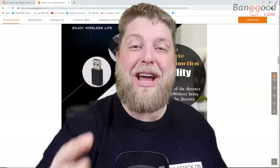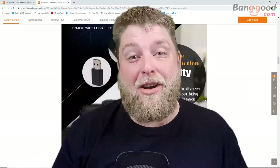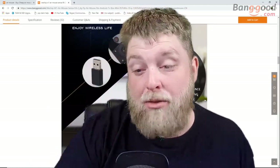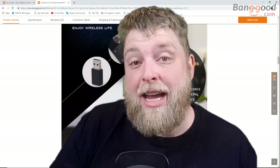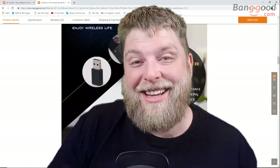Thank you for watching. I hope this video has made you a bit more knowledgeable about what's out there for remotes. You take care and I'll see you soon. Ta-ra!